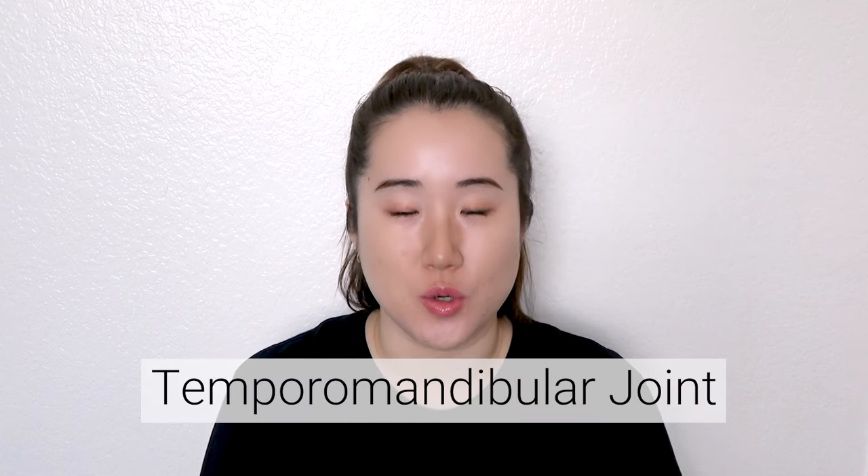TMJ is the temporomandibular joint — that's a fancy word for a bone right under your temples that connects your jaw joint. When you place your fingers at the side near your temples, just in front of your ears, and open your mouth, you can feel a joint there moving. TMJ stands for that joint.